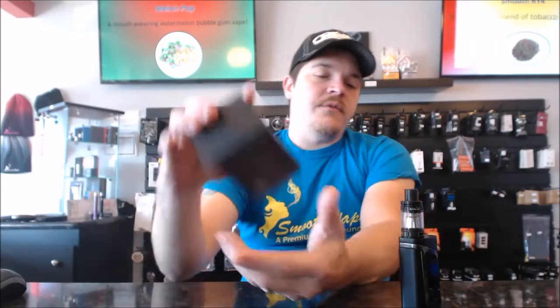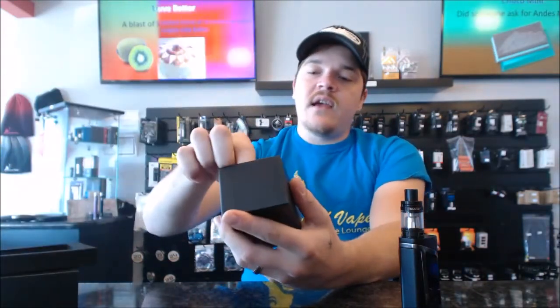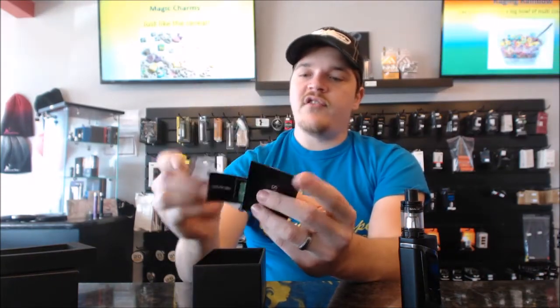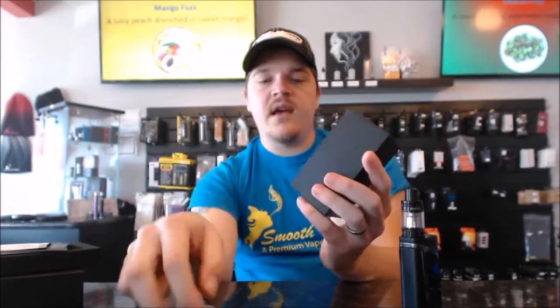Just for the purpose of this video, I'll throw two batteries in this thing and light it up and show you how to make it work. So we got our instruction manual, battery safety guide, warranty verification and product information. In the box we got spare glass, spare coil, charging cable, USB cable, some O-rings, the top piece for the tank, and the cool little bands they include.